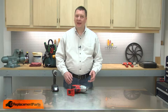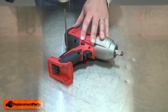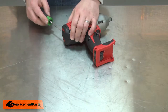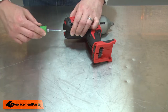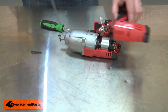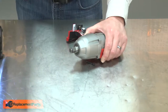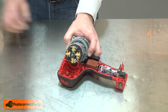I'll begin by removing one half of the housing. I'll cut the label at the rear of the housing and then I can separate the two halves. Now remove the two screws that secure the front housing to the plastic housing. With the screws removed, I can lift the motor and gearbox assembly away from the lower housing.